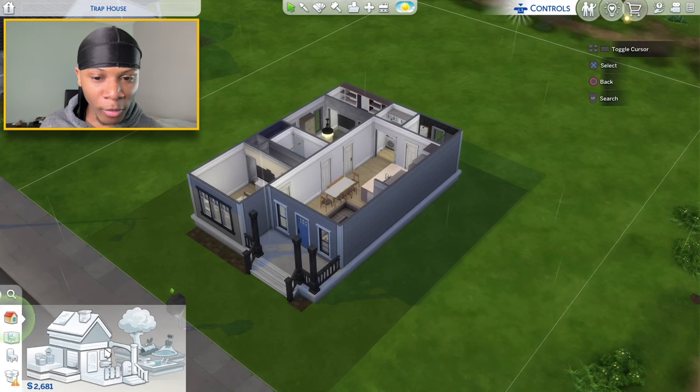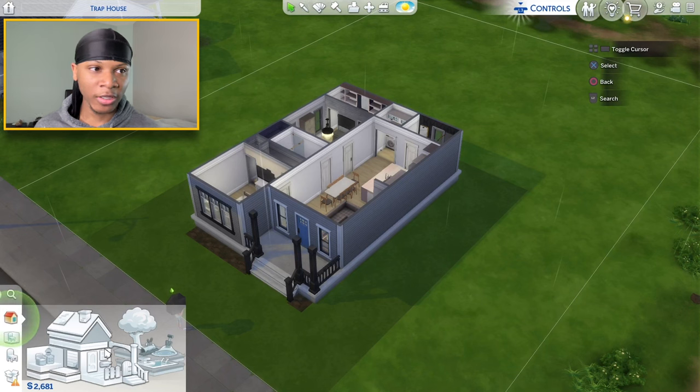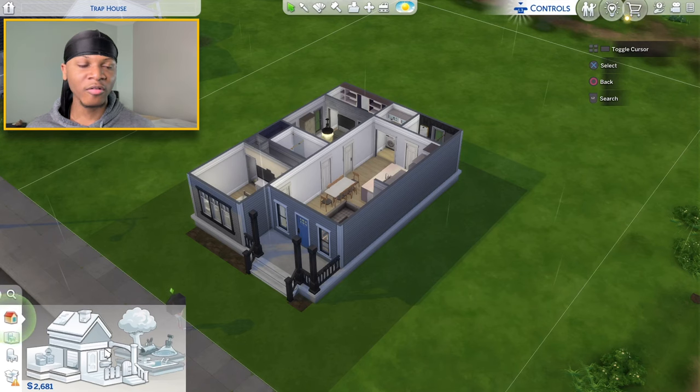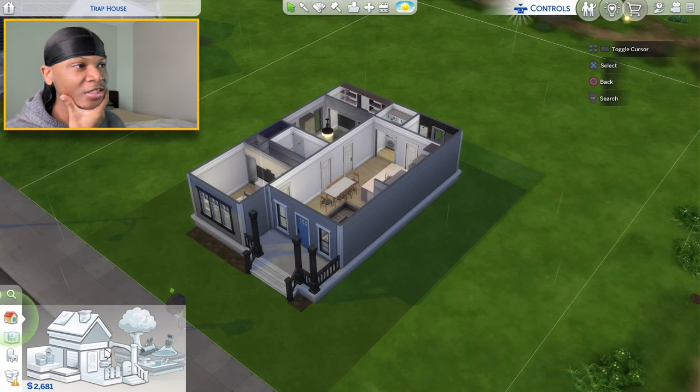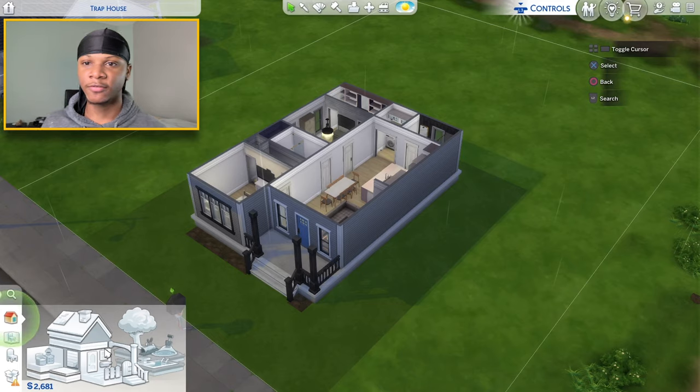We almost used the whole budget — we're down to $2,681 remaining out of the $38,000 budget. Removing stuff from the house actually made the budget a little bigger, but we still almost used it all. Drop a comment and let me know what you think, and let me know if you want to see more videos like this. I'll catch you in the next one.